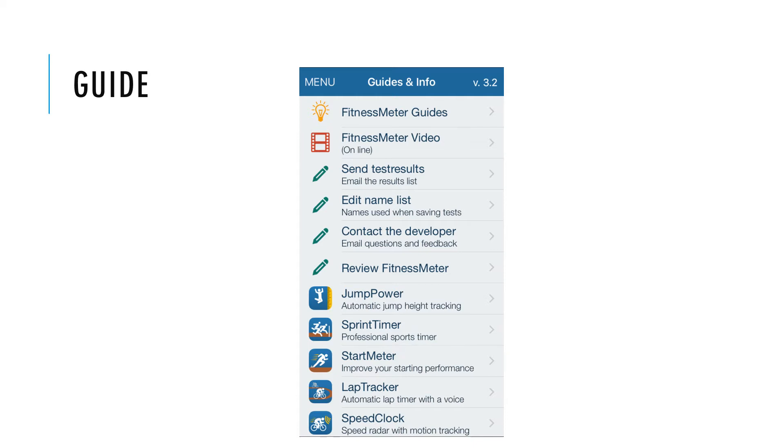Users may also choose to send their test results, choose a name to save their results under, contact the app developer with questions and feedback, or review the app in the App Store. Lastly, there are links provided to other applications similar to the Fitness Meter app created by the same developer.